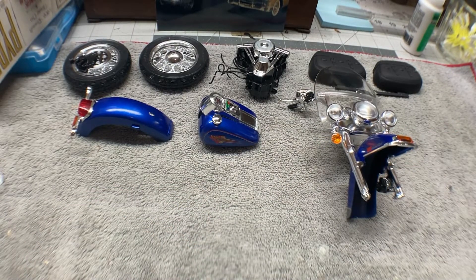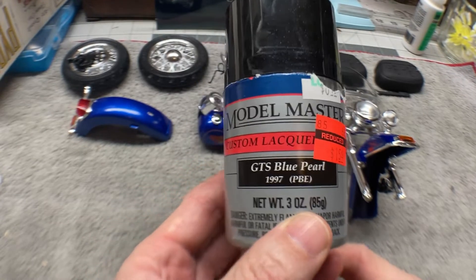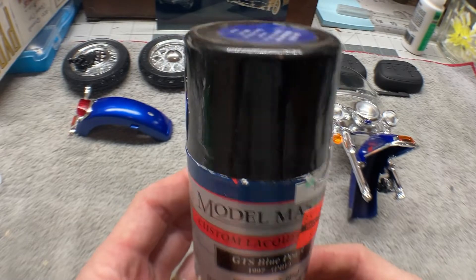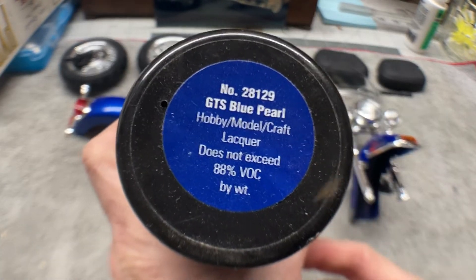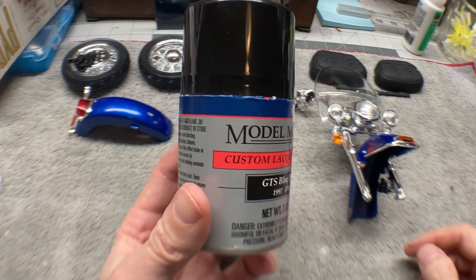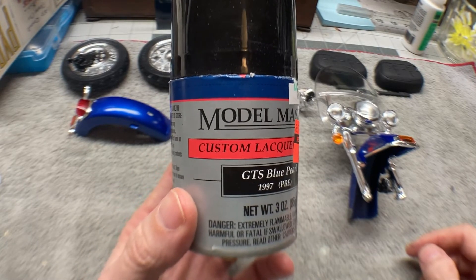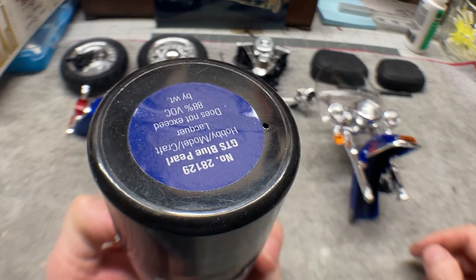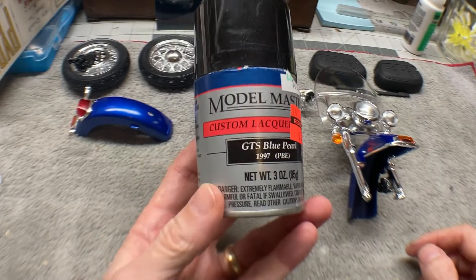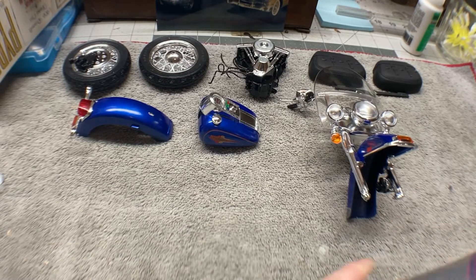The blue that I used on this is a Model Master Custom Lacquer — it's the GTS Blue Pearl. I don't use Testors paint very much, but this lacquer went down like a dream. That's the blue we used on this one.